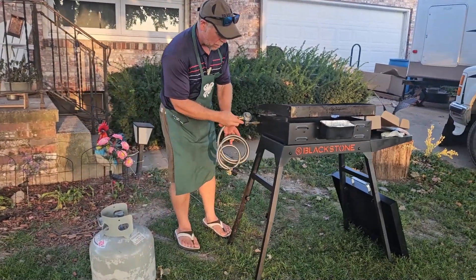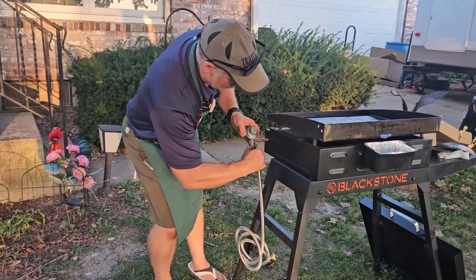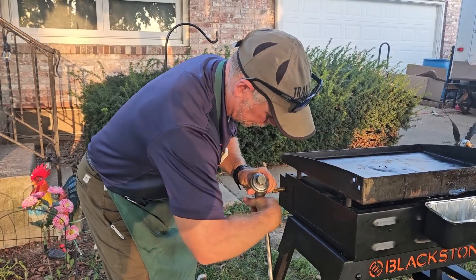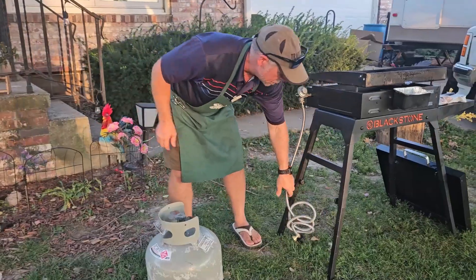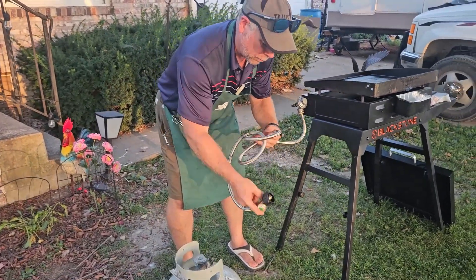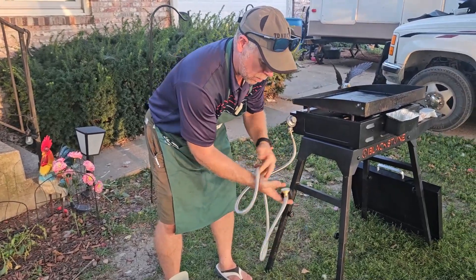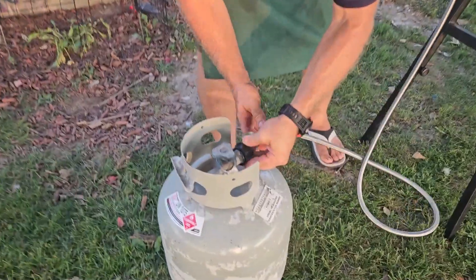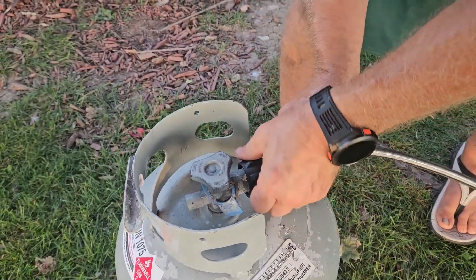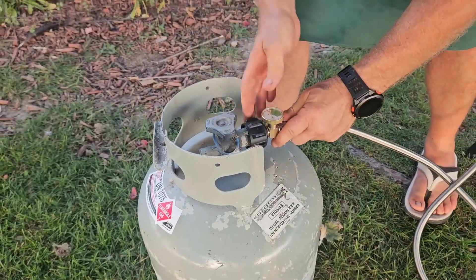The first thing I want to do is make sure we go into the Blackstone first and foremost. Our threads match on the one pound connection at the griddle. Now we're going to go ahead and hook it up to our 20 pound tank. This does have a fuel gauge on it, which is super nice — it'll let you know how much propane you have left in your tank.